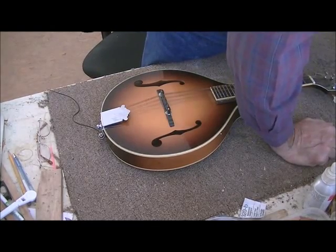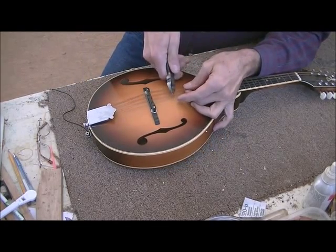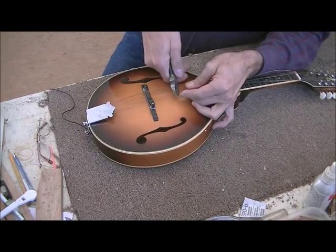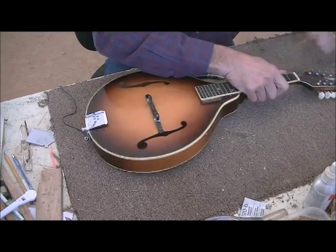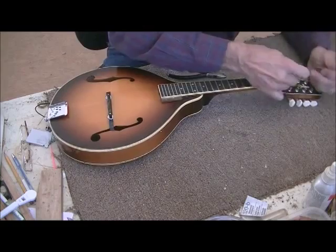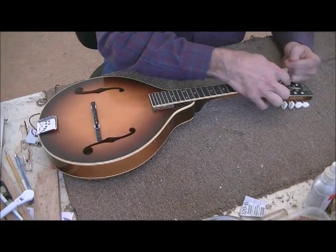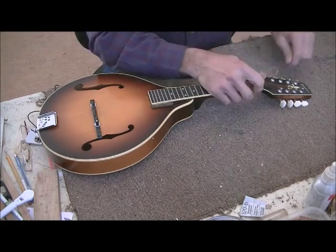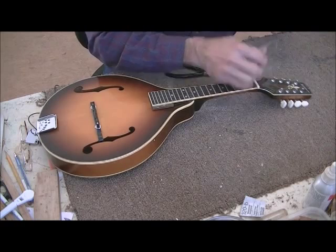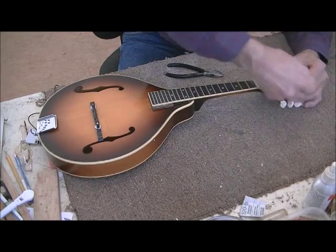First thing we've got to do is get rid of the old strings. I told the customer when they brought it in — these strings are older than I am. You can tell just by looking at them, so we just cut them off to save time. We'll take them loose at the other end and yank them off. We might also use this as a good example of how to string an instrument. There are a lot of different methods, but we'll show you the simple, foolproof method I've been using for 20 to 30 years.